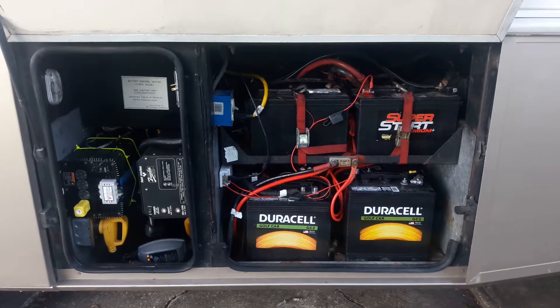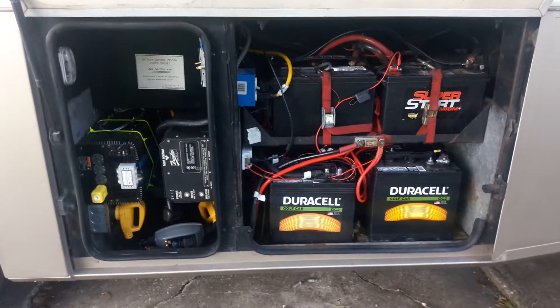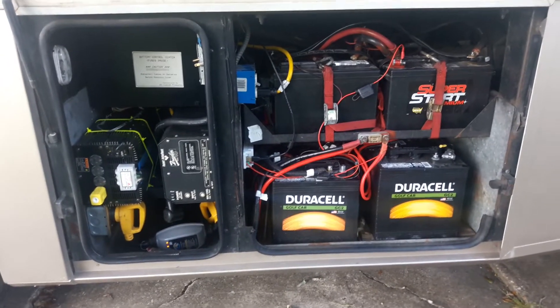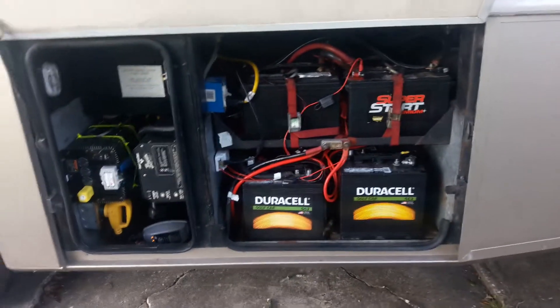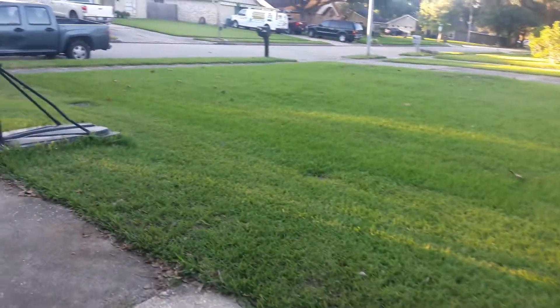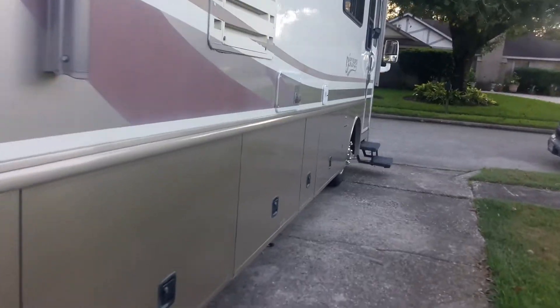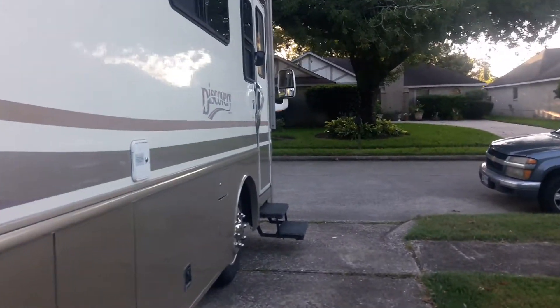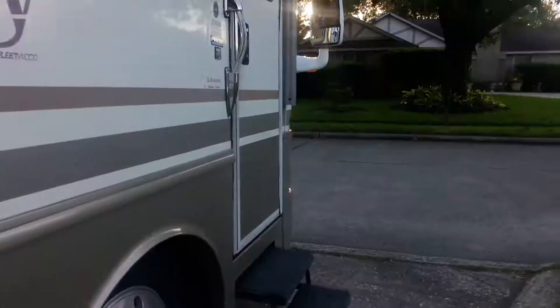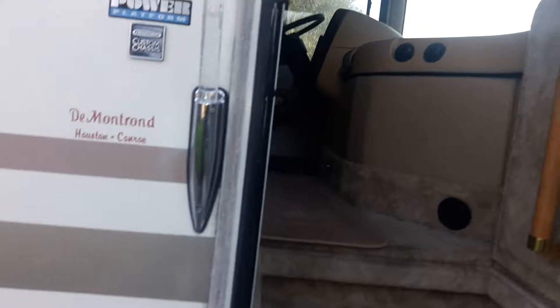This 5,000 watt inverter goes all the way up to 10,000 watts for a short period before dropping back to five thousand. The reason I did this is so that going down the road and when boondocking I can run either AC unit just on the inverter. I've installed a Micro-Air soft start on each of my AC units so I'm able to start them on the inverter alone.